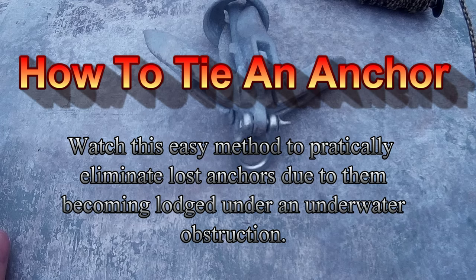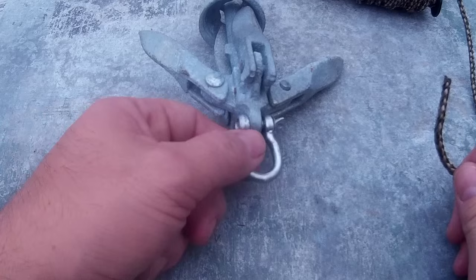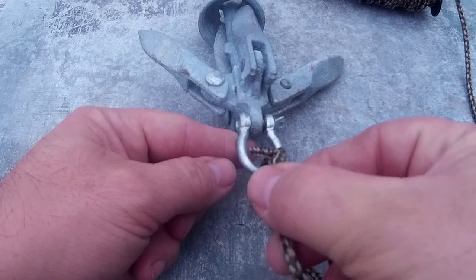I'm going to use this little one and a half pound kayak anchor for this demonstration. We've got some small rope, and the tie point is on the bottom of the anchor. I'm going to bring the rope over the top through the tying point, and pull enough through that you can make a second loop and tie your knot.